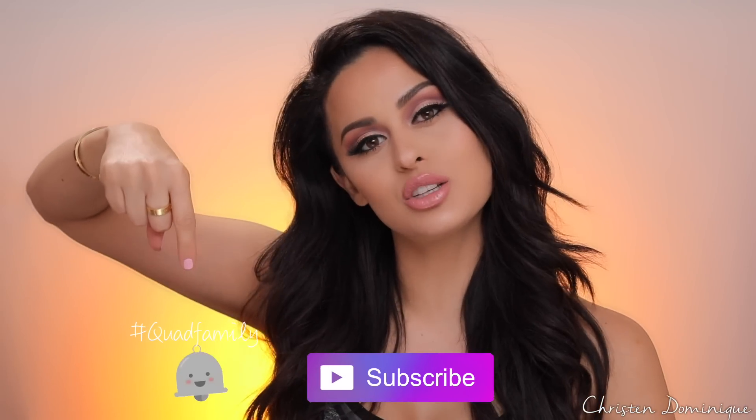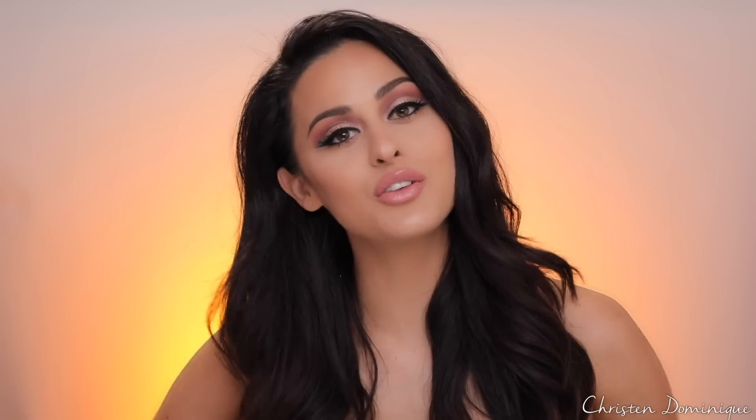Subscribe to my channel and hit the notification bell so you can be part of the quad family. If you're ready to slay prom, let's begin! We're gonna start off with priming our face.